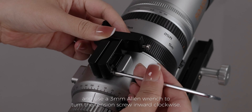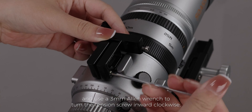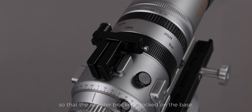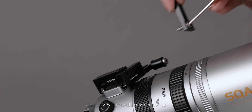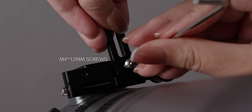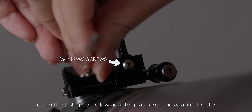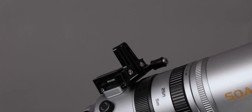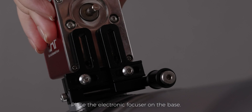Connect the adapter bracket to the quick release base of the SQA 55 and use a 3mm allen wrench to turn the tension screw inward clockwise so that the adapter bracket is locked on the base. Then use a 2.5mm allen wrench to attach the I-shaped hollow adapter plate onto the adapter bracket with the M4×12mm screws.